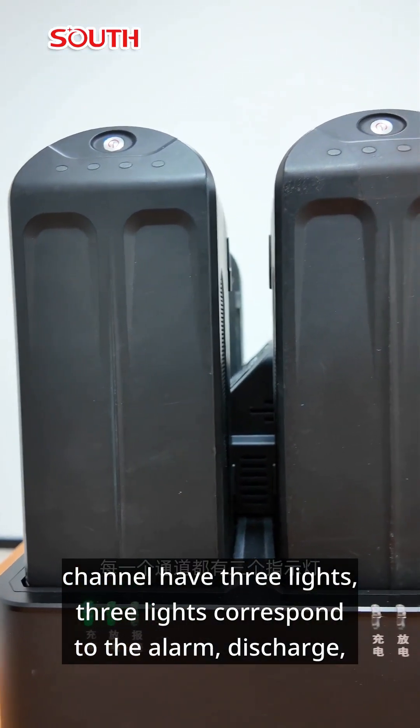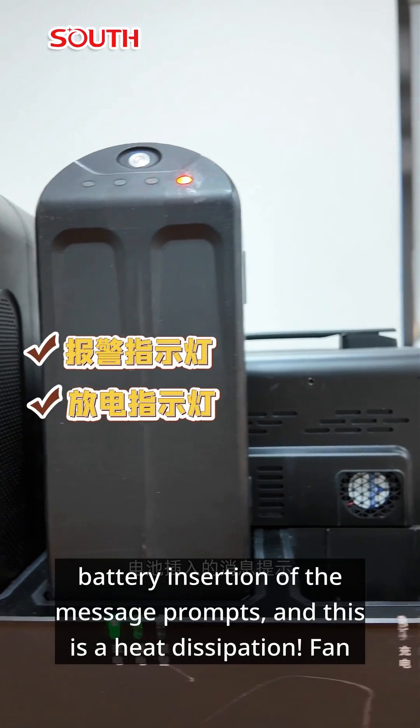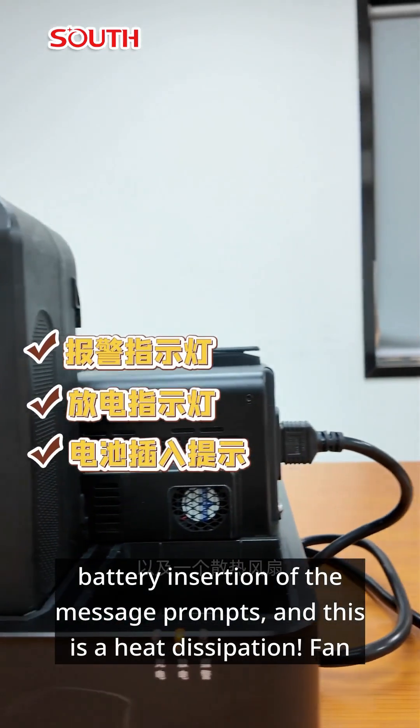Each channel has 3 indicator lights. These 3 lights correspond to alarm, discharge, and battery insertion message prompts. There is also a heat dissipation fan.